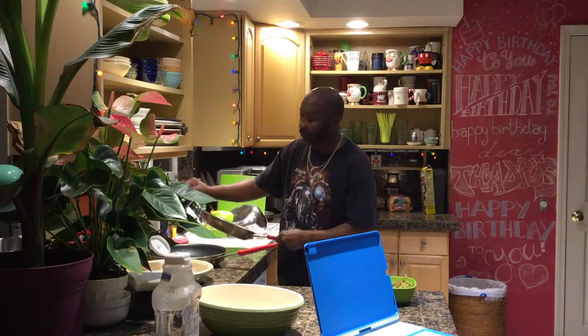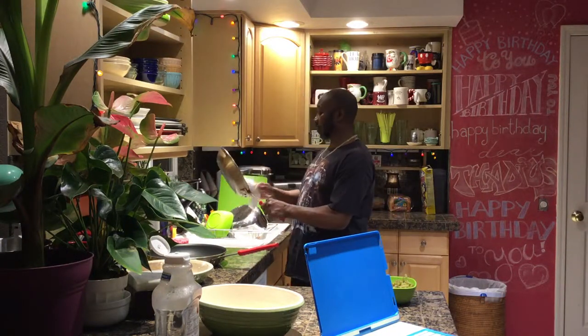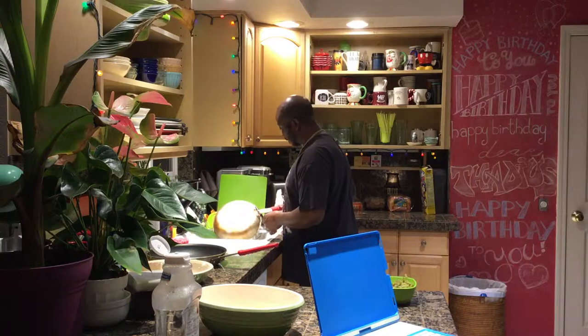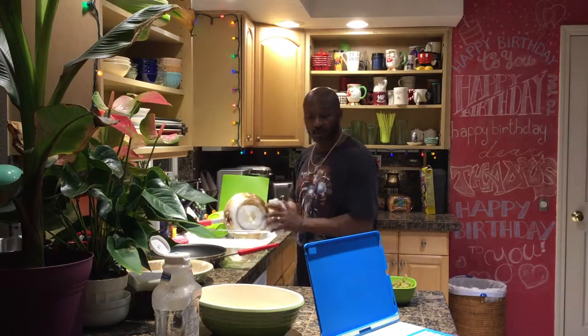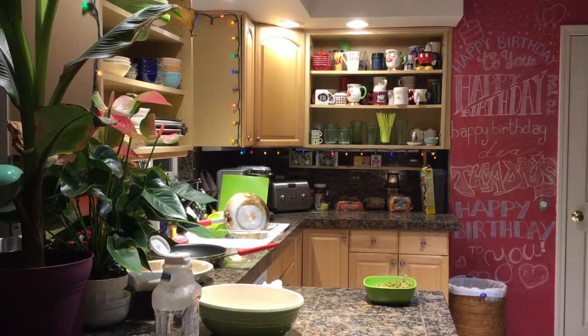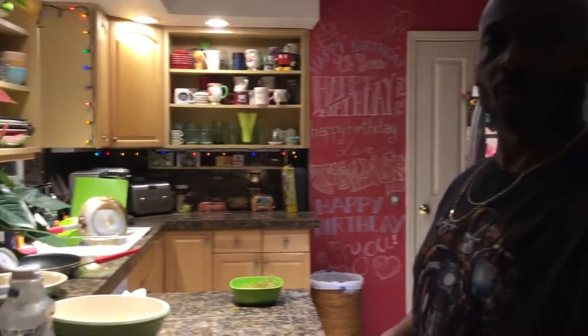These Teflon pans, I like to leave them hot and wipe them out. That way the Teflon lasts a little bit longer and I don't have to buy new pans as often. You gotta make a little shift. Woo!